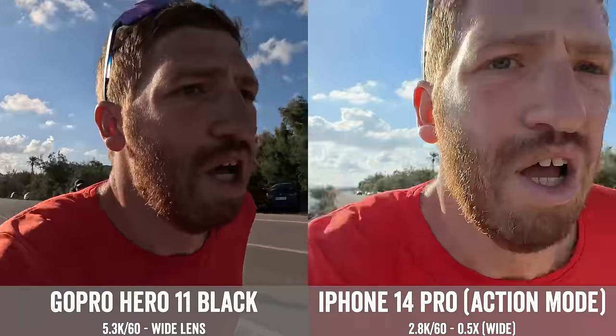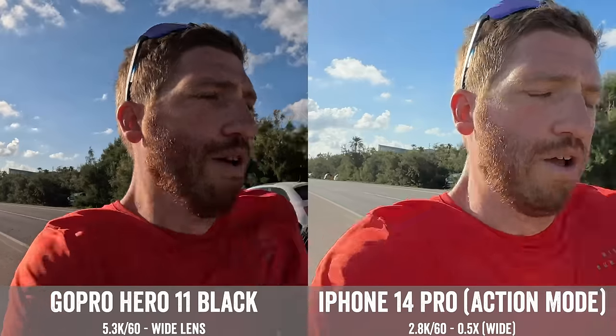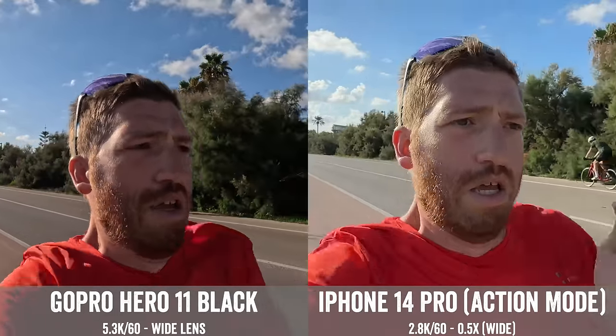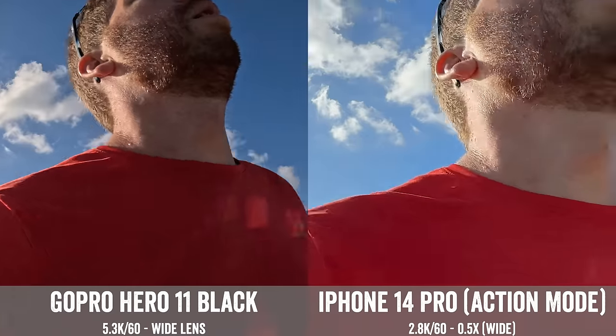Note that the selfie mode on the iPhone does not have the action option, so just keep that in mind. I've turned the cameras around so you can see them. This is on the main lens, and this is the wide mode on the GoPro. It does go wider into both Superview and Hyperview, and I'll show that a little bit later on. These are pretty darn good — I'm actually really impressed with the iPhone 14. It crops a little bit more, but it's not too shabby.